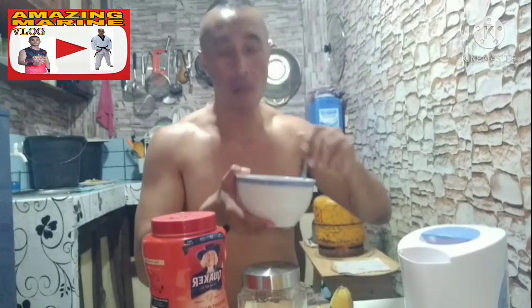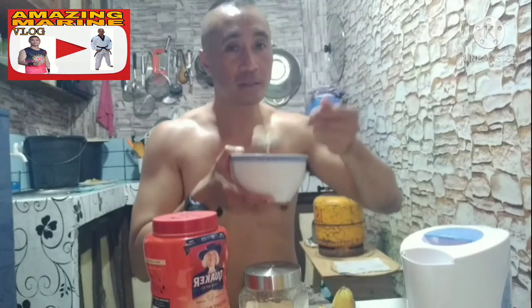Mga Camarino, simple lang pero complete na sya. So, bago ako pumasok sa trabaho, nag-breakfast na ako. Easy lang sya i-prepare, mga Camarino.